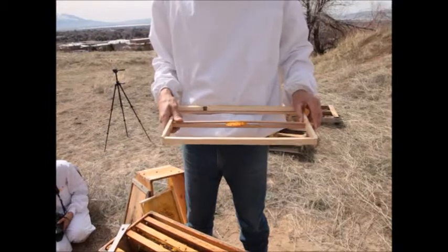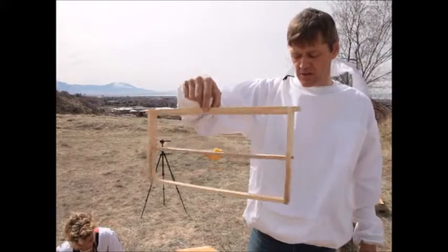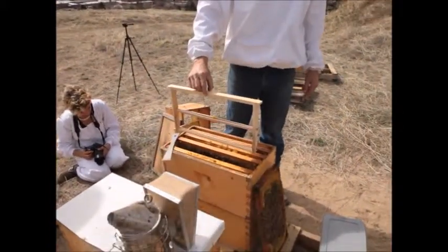I'll put the dowel back in, and then I can place this as a foundationless frame back in the hive. They'll start building where that little piece of wax is.